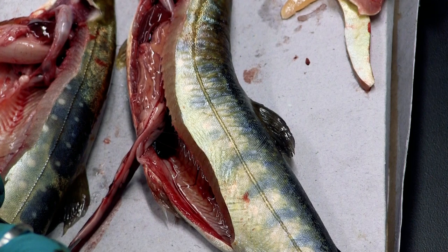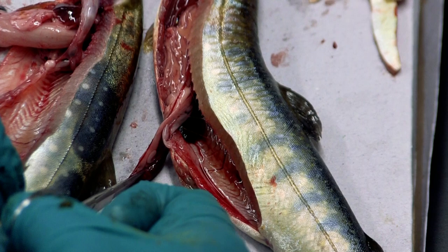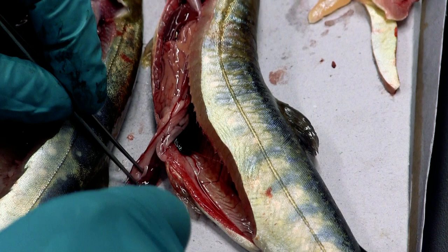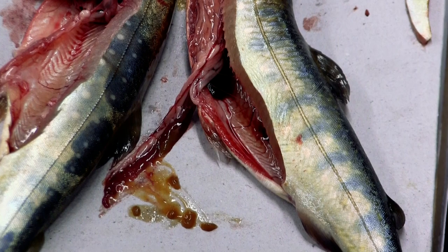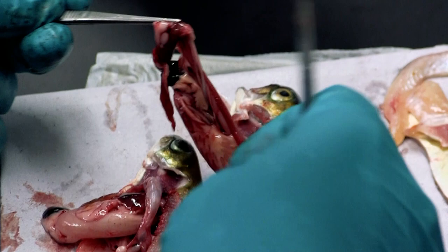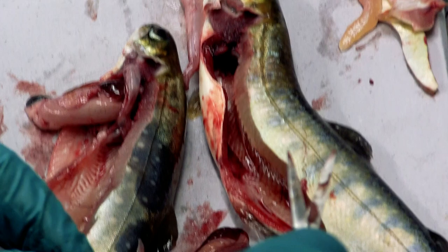I've seen quite a bit of variation even within groups, so it's sometimes hard to make a diagnosis based on that alone. But we might scrape some of that material out — there's a bit of digested food, a bit of mucus — and look to see if there are parasites. This is a great site to collect samples, put on a slide, and examine under a microscope.